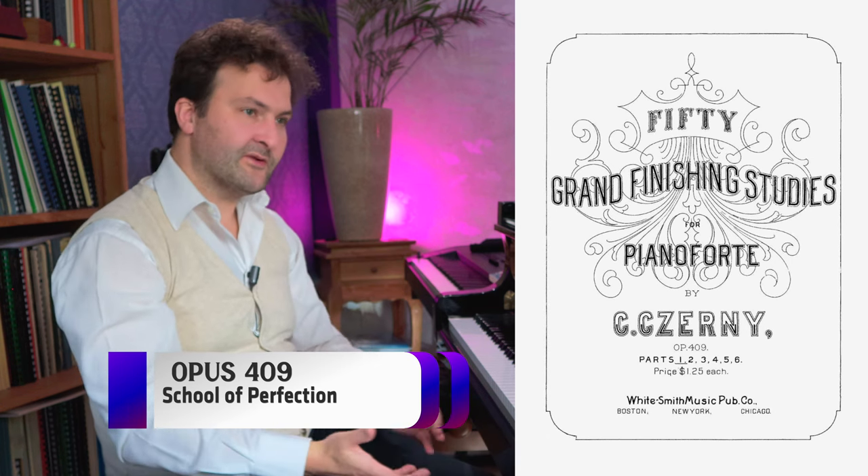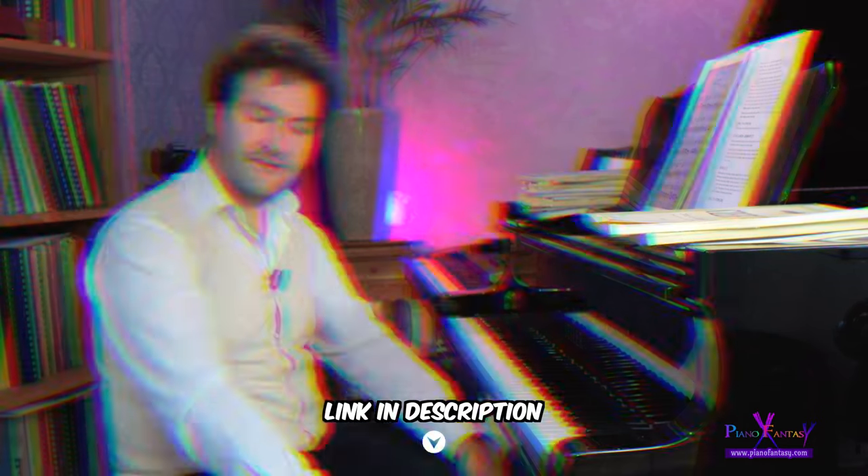Then we get to Opus 409. This is not very well-known and I think it's even not available in shops anymore, so you will have to download the PDF. This is called the School of Perfection, and as the name suggests, these are difficult and advanced etudes. Numbers 1, 18, and 42 are devoted to scales in this opus.